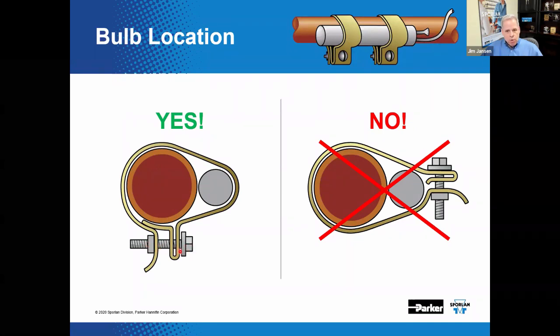It is important to achieve a snug fit between the bulb and the suction line without crushing the bulb. It is possible to damage or even dent the bulb and still have a loose fit. There is also a question that comes up frequently regarding vertical suction line bulb placement options, which we'll discuss later in the presentation.